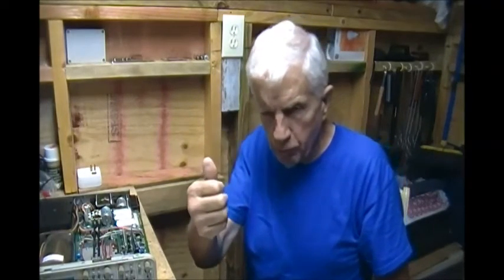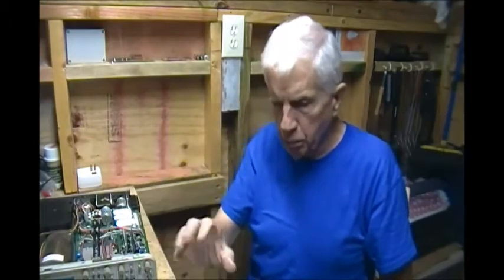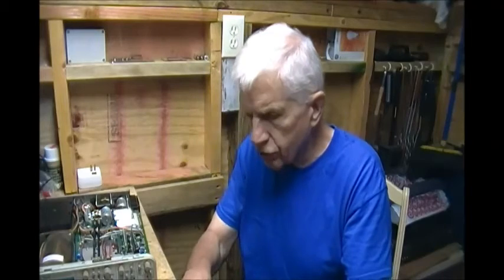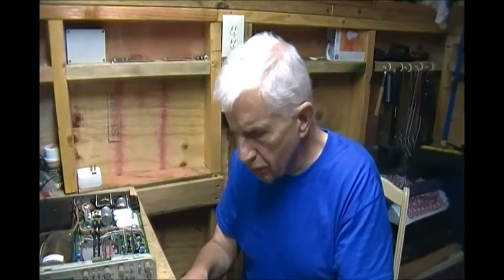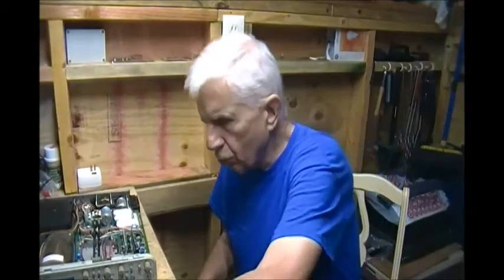This took me about a half hour to 45 minutes to print out. What I had to do was copy the image, bring it into IrfanView, paste it, and print it out as an image. They came out pretty good — not crystal clear, but neither is the PDF file when you zoom in. It's a little hard to read the part numbers and values.